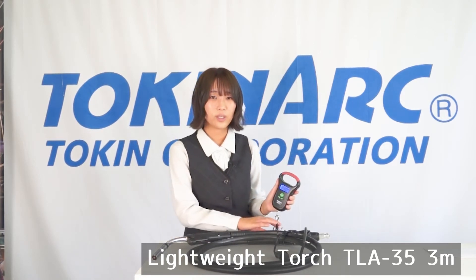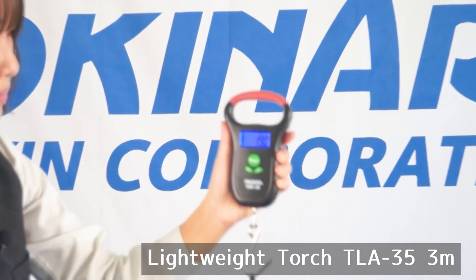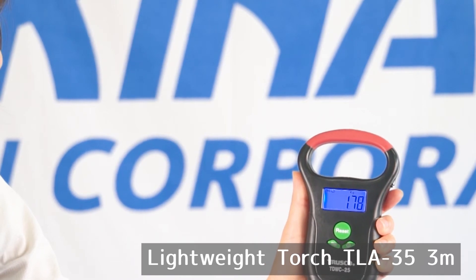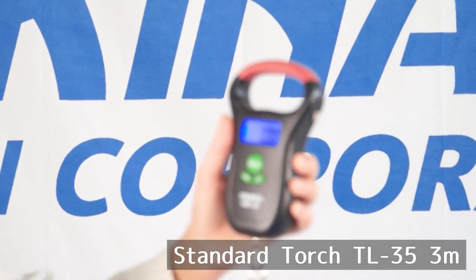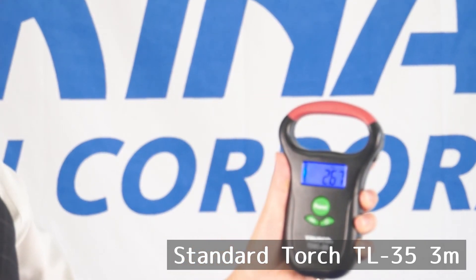Now I'll weigh the lightweight torch — 1.78 kg. Next, I'll weigh our standard torch — 2.67 kg.